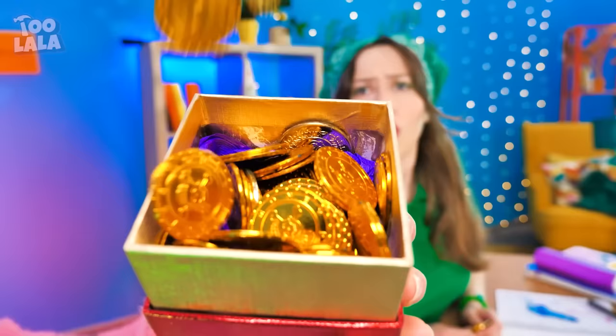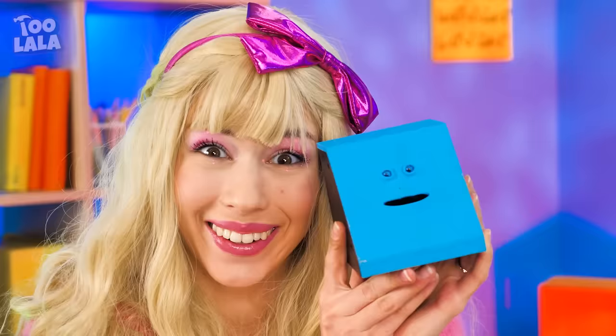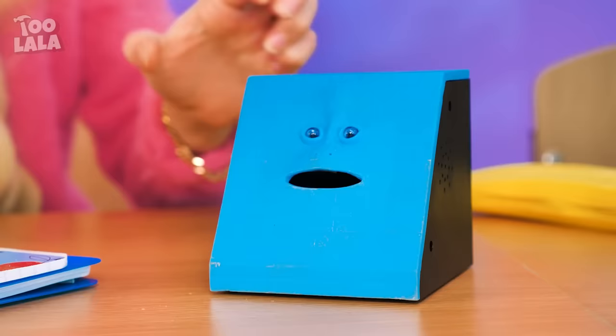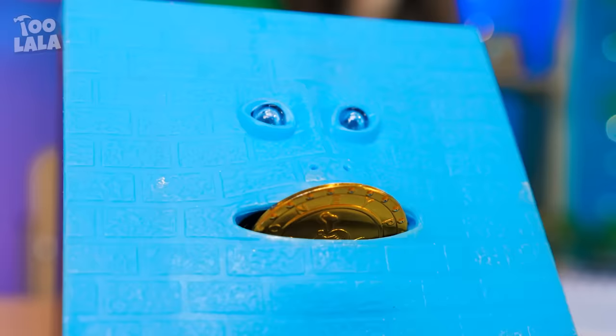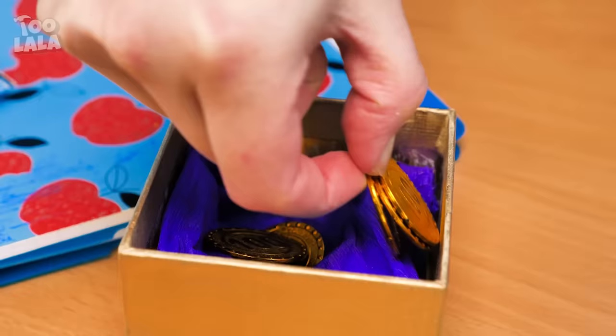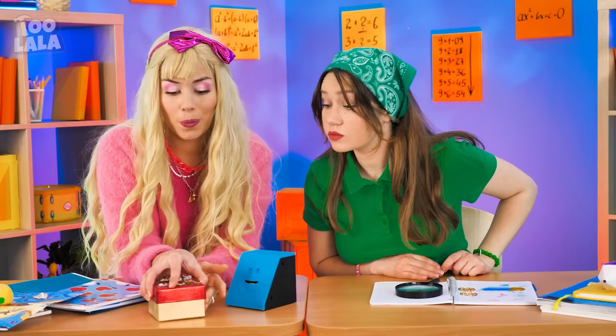Now that the girls have found their treasure, they probably need something secure to keep it in! Check out this cute little face — he's going to swallow all of my coins! Let's give him one! Look at him chewing! I'm going to feed him more! He's greedy! Let's feed him all of them! The last one right here! That money bank must be so full already! It's finished!